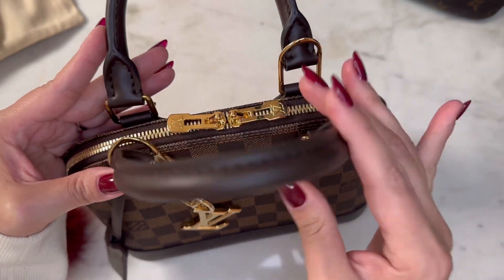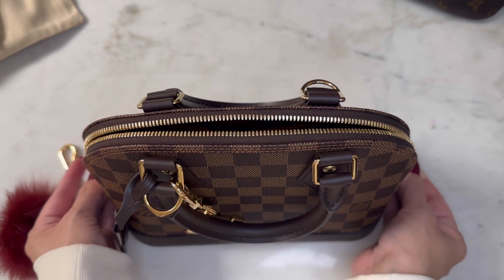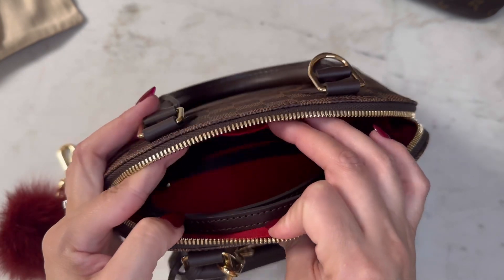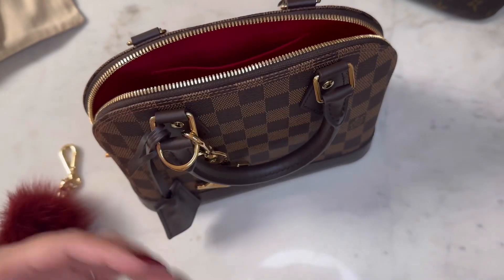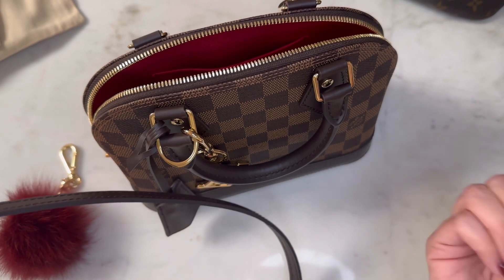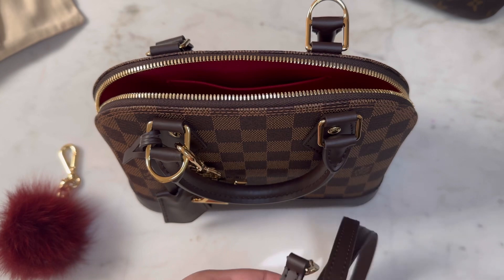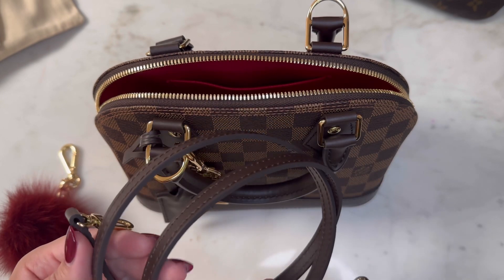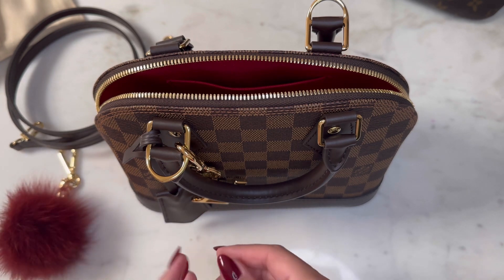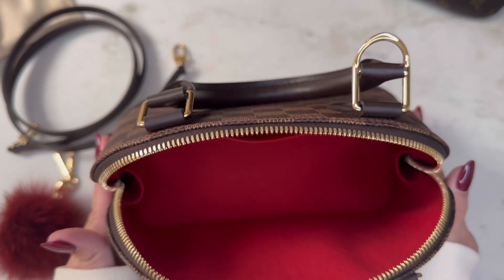I'm going to go through and show you guys what the bag looks like and also what fits in here. The Alma does come in other sizes - this is just the BB size. I would say it's probably the equivalent of maybe a toiletry 26, maybe a little bit more. It comes with this strap; it's not adjustable, it's pretty much just this long piece of material with tiny little clasps on the ends. I haven't worn it crossbody - I've actually taken it out twice so far, both times to dinner, so I just held it on the crook of my arm or in my hand.